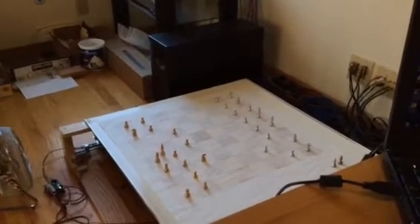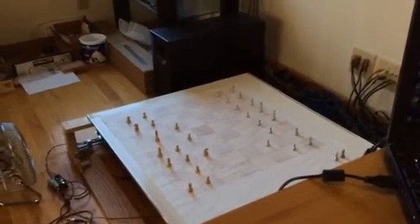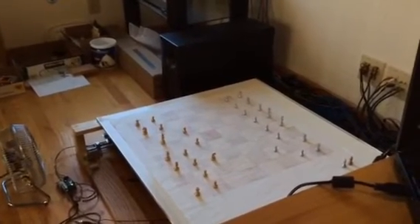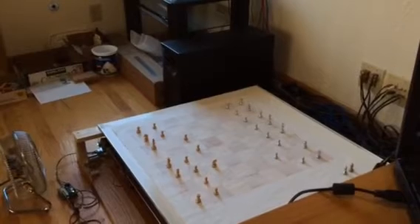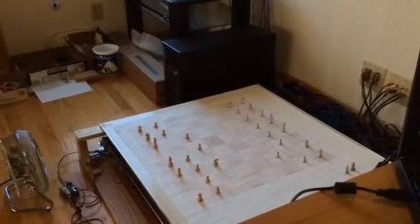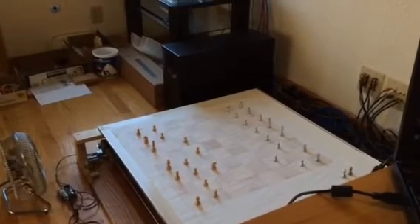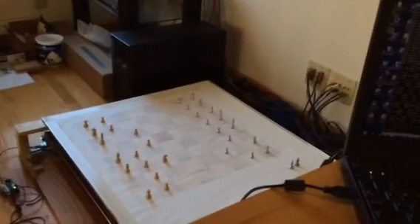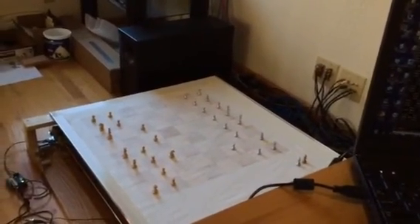The chess board will kind of catch up, so it queues up the next moves — it's kind of nifty. As you can see, the king is being put in that bishop position, and that is the move, and it will go back to its original position. This is just kind of a little cute demo of what my chess board is like. I hope you guys liked it.